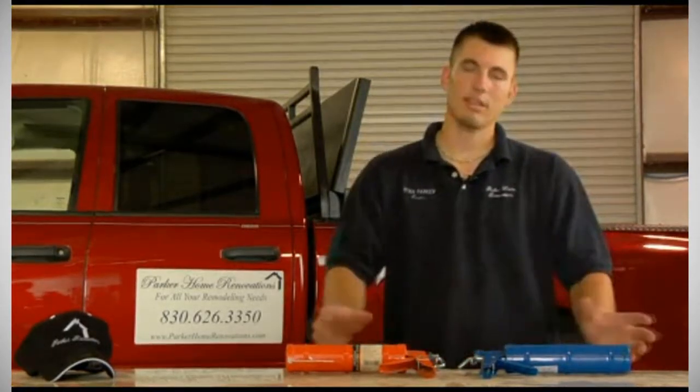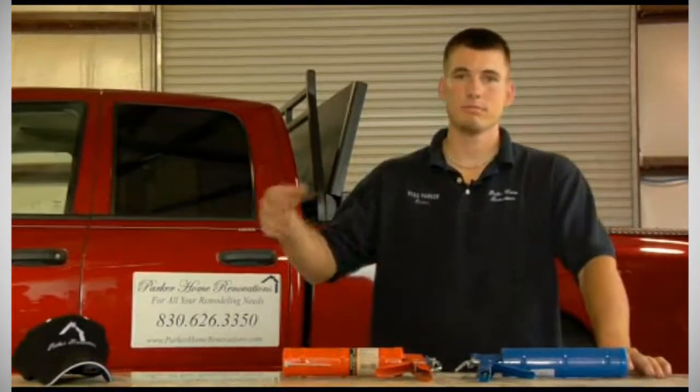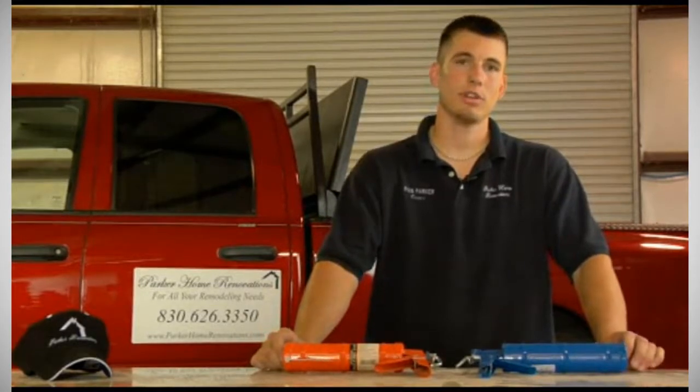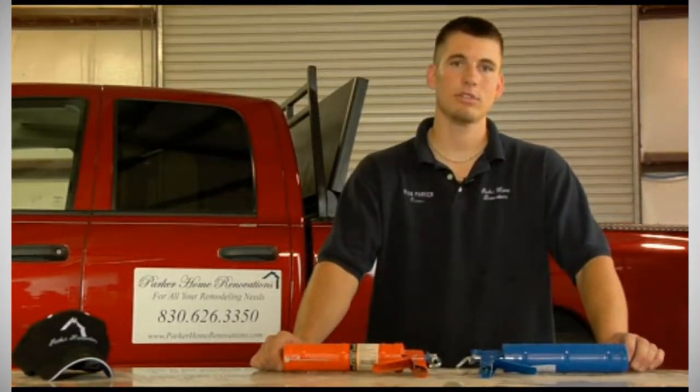They have caulk guns that range anywhere from $2 all the way up to $15 or $20. What you need to know is how many times you're going to use it. If you don't plan on using it very much, you could go with a cheaper one.